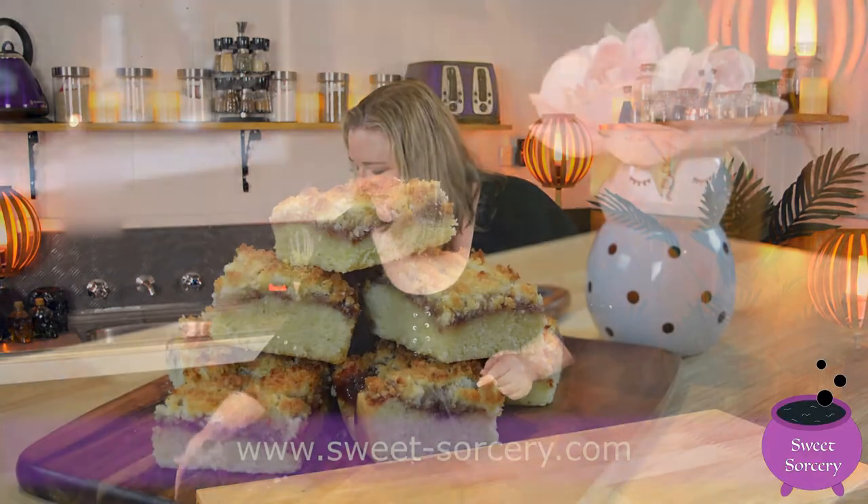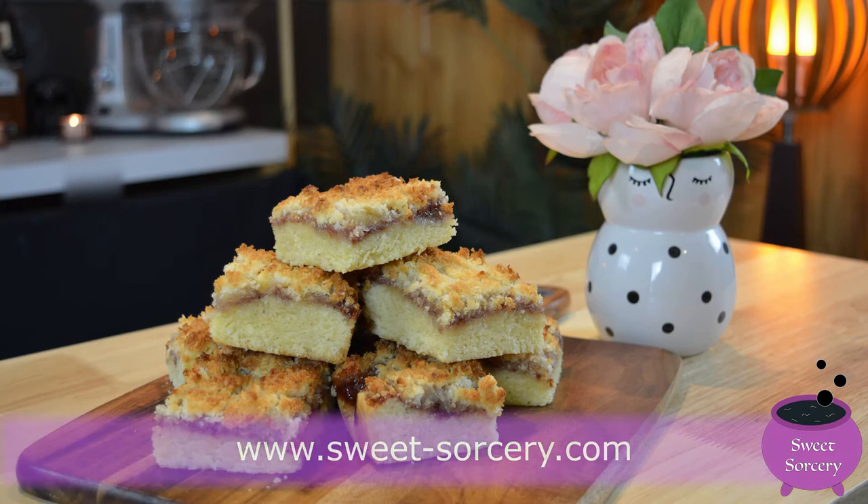Hi, welcome to Sweet Sorcery. I'm Maggie and today we're going to make a coconut jam slice. The link to the written recipe is in the description box below.